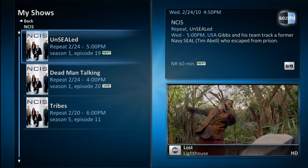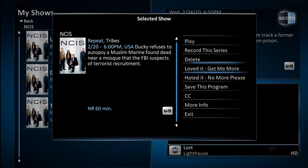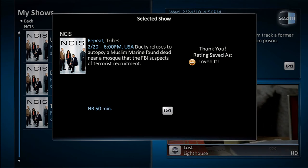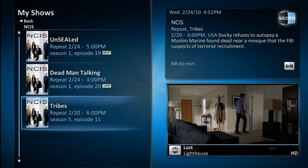If you see a show you enjoy and you want to add it to your favorites, highlight the show, press the OK button, and choose either Record This Series or Loved It, Get Me More, and we'll make sure that future episodes and similar programming are recorded. If you choose to never watch a particular show, rate it as Hated It, and Sesme will delete the show for you.